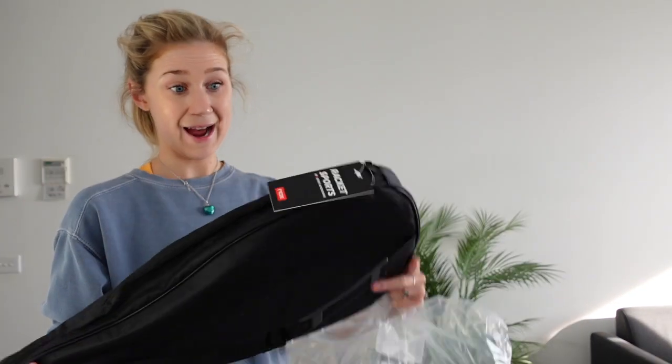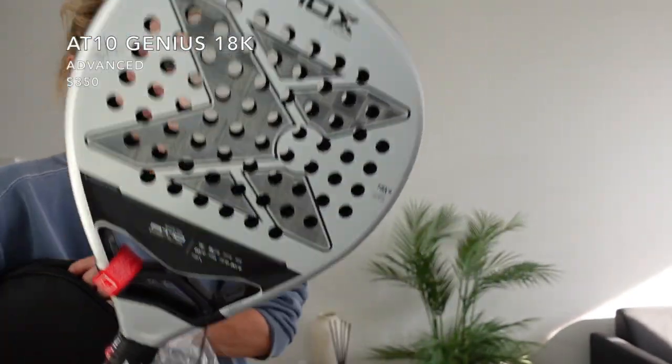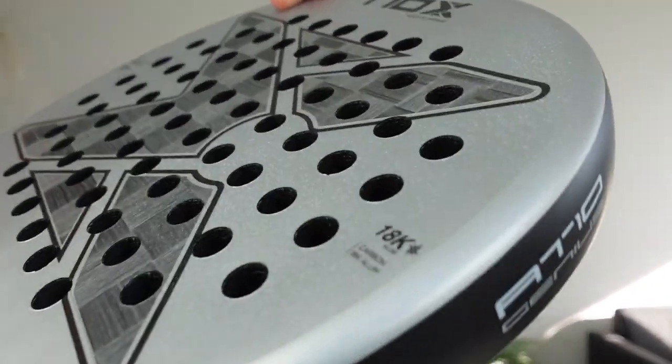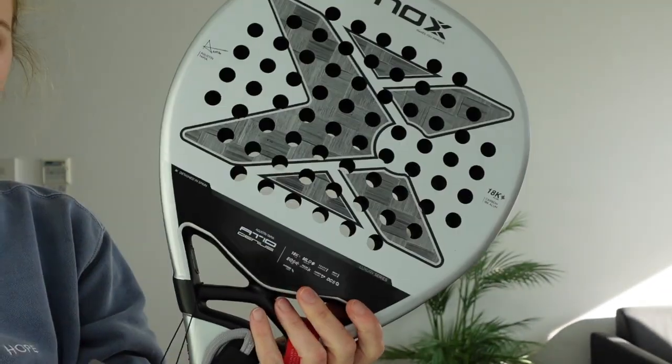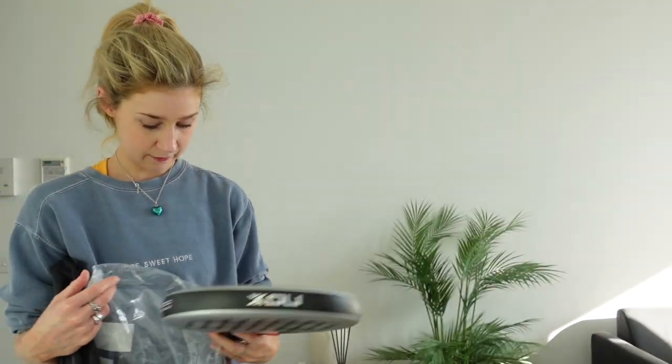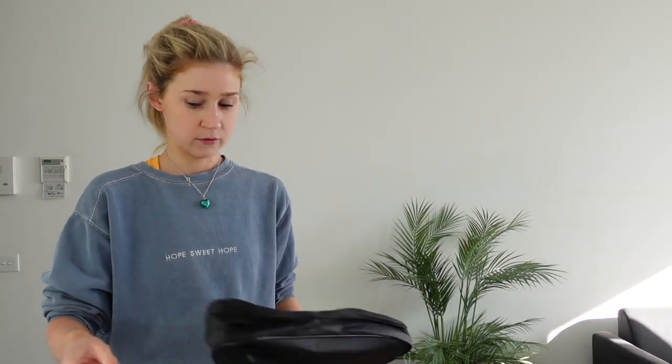This one is the 1810 Genius 18K at 366 grams. It comes with a bag, so obviously it's more fancy. That's Augustin Tapia's main racket - the best. It's very, very grippy - the camera won't pick it up but it feels a bit like sandpaper. That could be the one I use. In Europe that would retail at about 325 euros; in Australia it may set you back 350 dollars - you're getting a steal on that.